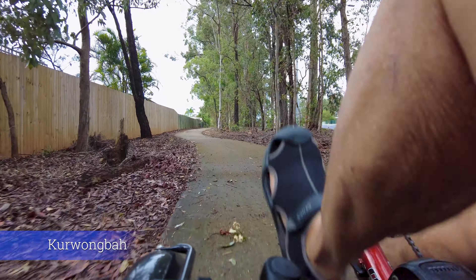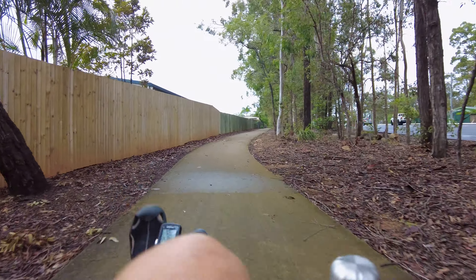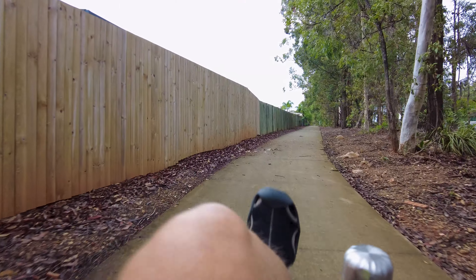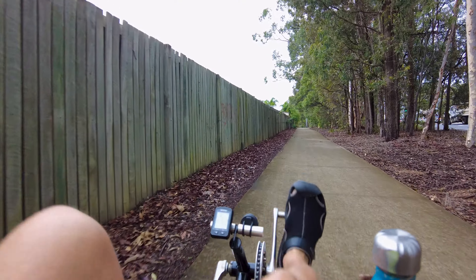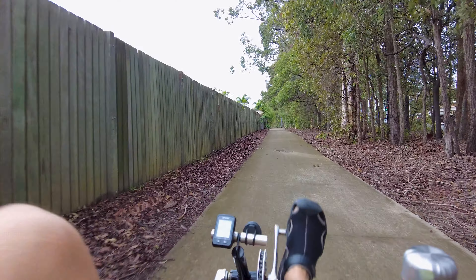This is a very heavy recumbent. Mine — the X5 — is very light. It's only mine because I'm the one that rides it most of the time. Veronica has been on it but she doesn't like it very much, and that's alright.